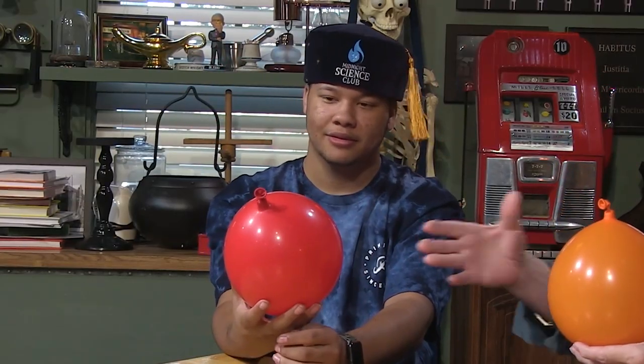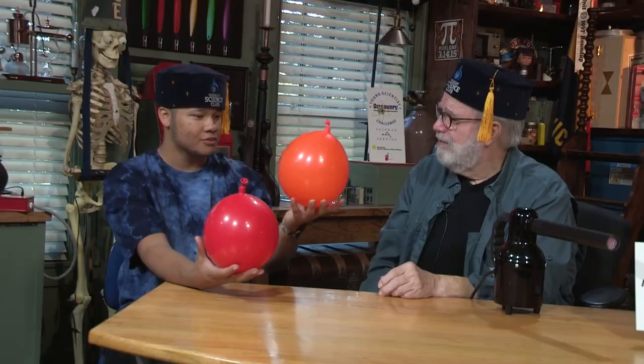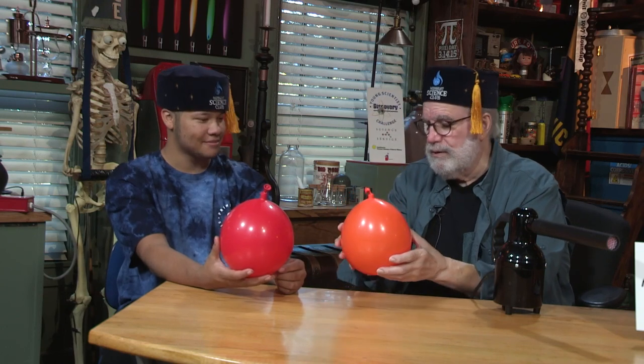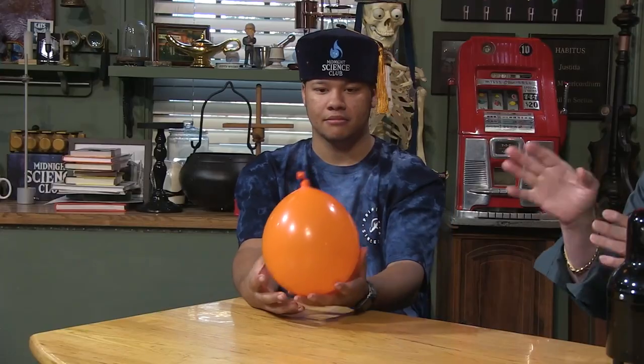Do you hear anything inside the balloon? Some kind of liquid. Yeah, I put a little water in there to give it some ballast. Same size balloon as that one — see if you notice any difference. This one's a lot heavier. A little heavier, because I added a little more water to it. I just wanted a little more ballast. So this one might behave a little differently. I think we're going to see a remarkable change in behavior just with a little more weight.